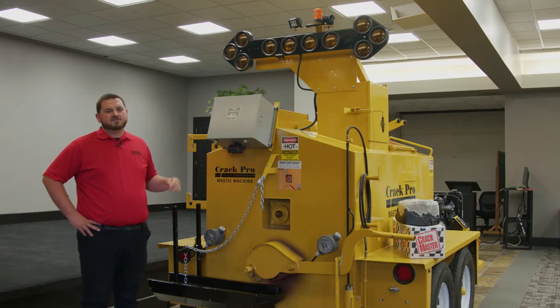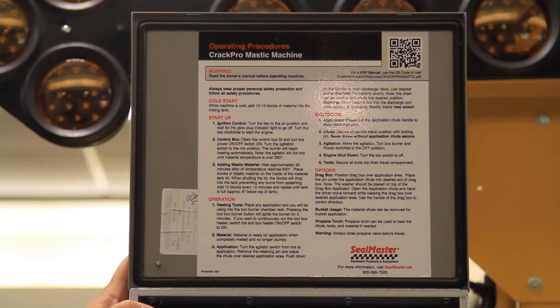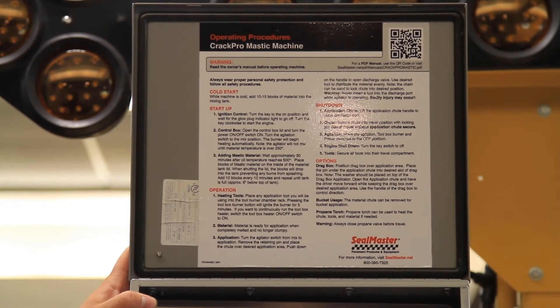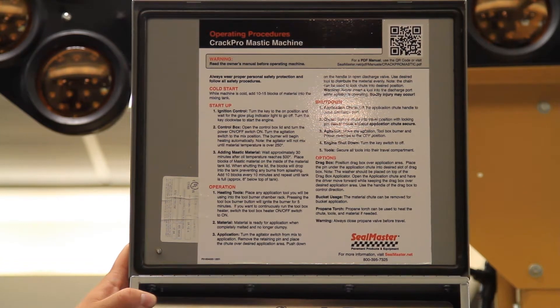At the rear of the machine we have our Crack Pro control box. It's weather tight. You'll notice inside at the top we have operating procedures and also a QR code that is going to take you to the Seal Master manual on this unit.